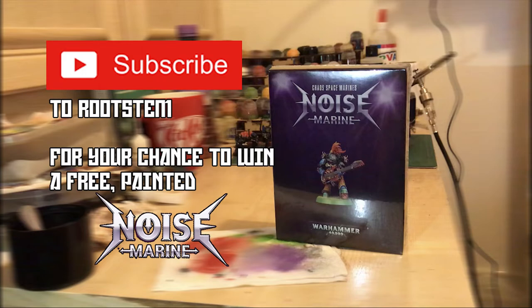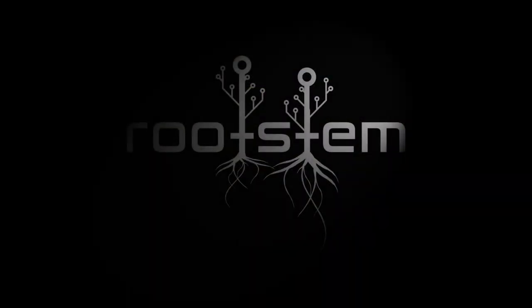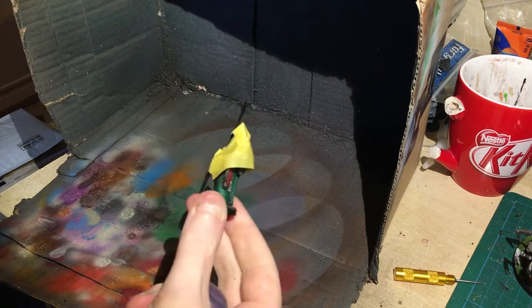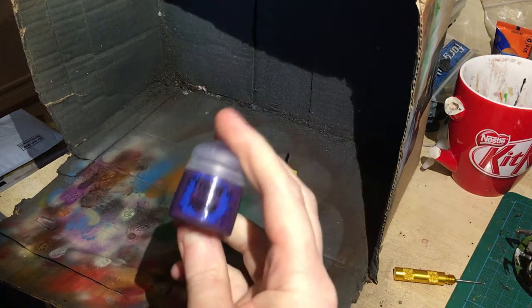Subscribe to RootStemGaming for your chance to win this noise marine figure. Hi guys, welcome to RootStemGaming. I'm going to be doing a quick, tiny tutorial on how to paint a purple warp sword or power sword, or whatever one you wanted to use as a purple weapon.